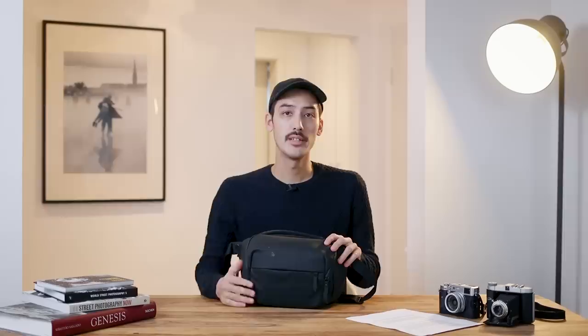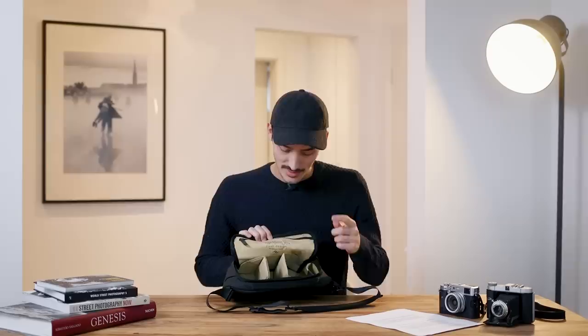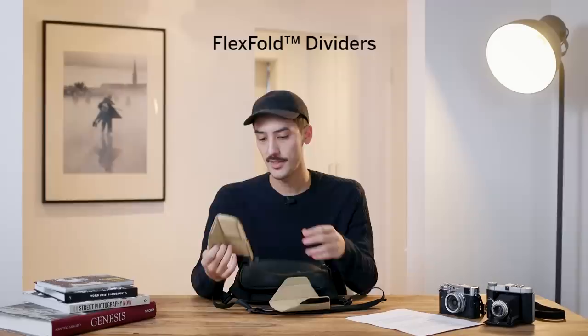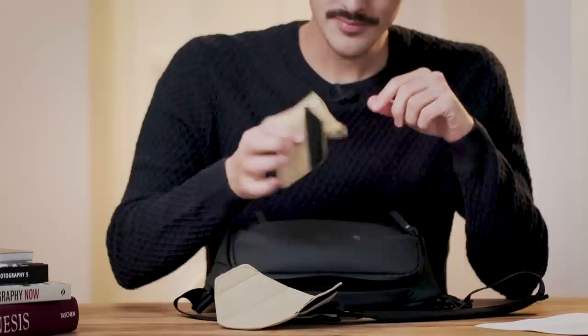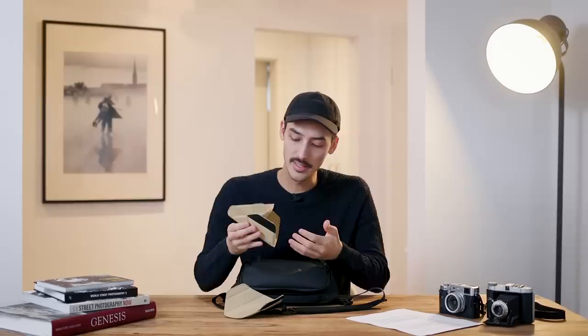Now let's take a look inside the main compartment. The stars of this bag are the flex fold dividers - Peak Design's signature feature. They can sit flat in your bag, or you can fold them to create extra space on top for a second lens or a DSLR grip. One of them can also unfold into a proper separate compartment for an extra lens or accessories you don't need to access immediately.